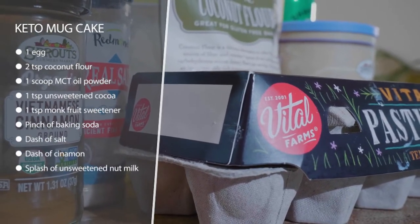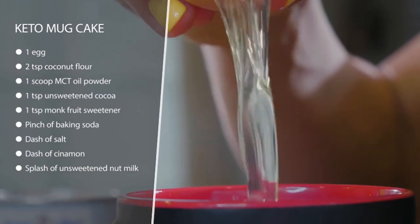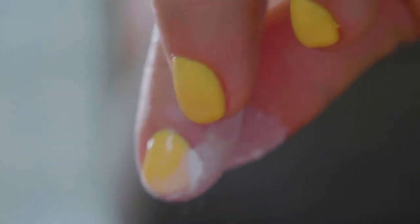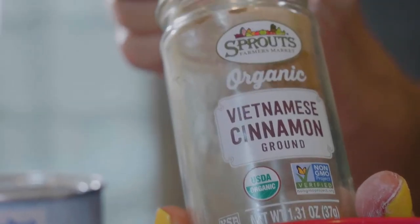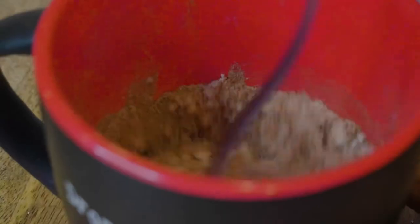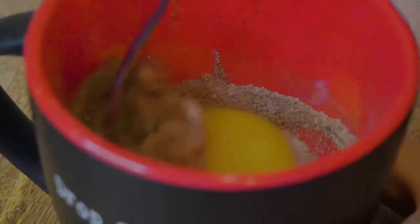This one is 135 calories. The way we're going to do that is by using coconut flour. We're going to add some erythritol or monk fruit sweetener, and I like to add cocoa powder — you don't have to make it chocolate, you can omit that. I'm typically using MCT oil powder with this, but I'm actually out today, so I'll show you how you can do it just fine without it.